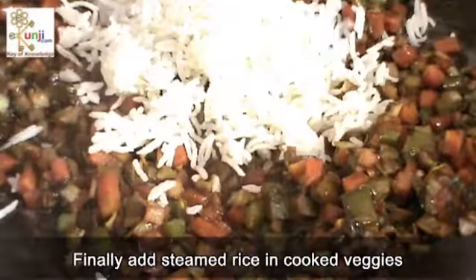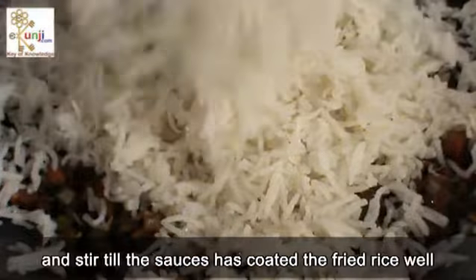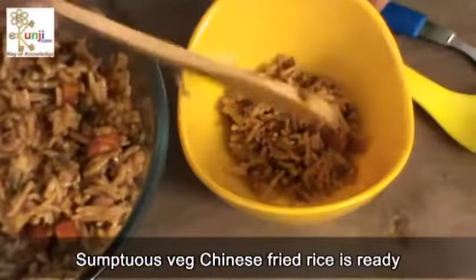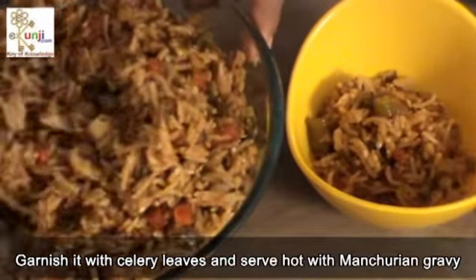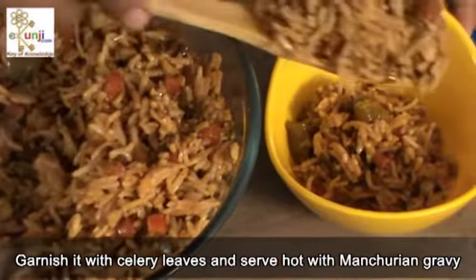Add all vegetables and salt to taste and stir fry the vegetables on medium flame until tender. Finally add steamed rice into the cooked veggies and stir till the sauce has coated the fried rice. Chinese fried rice is ready. Garnish it with celery leaves and serve hot with Manchurian gravy.